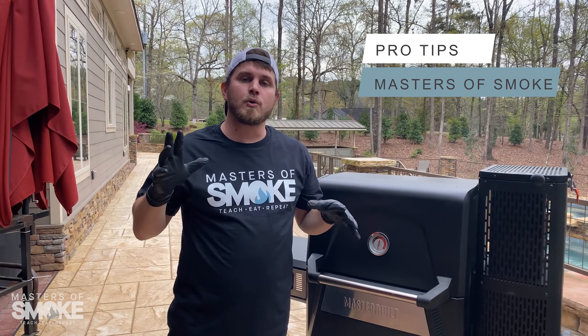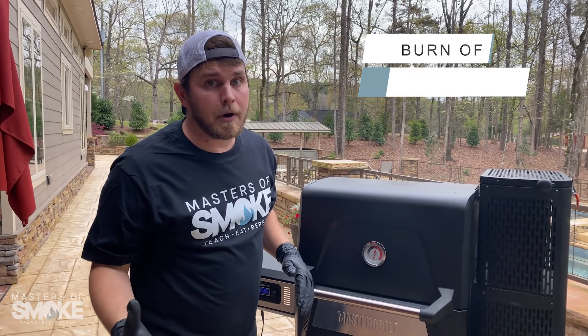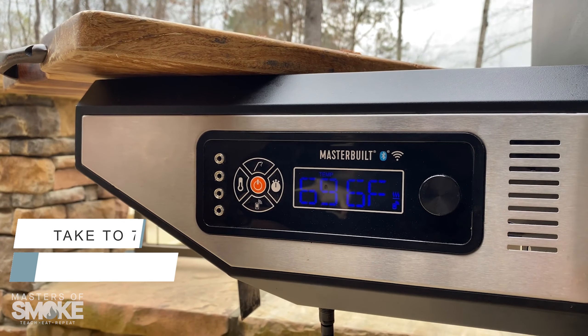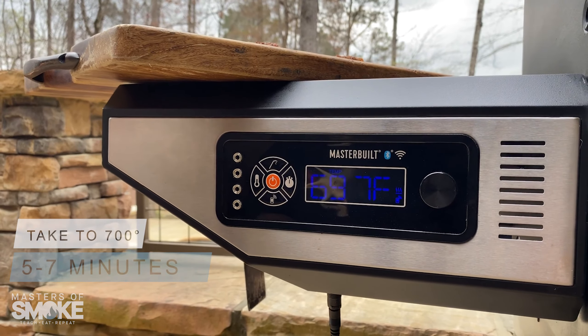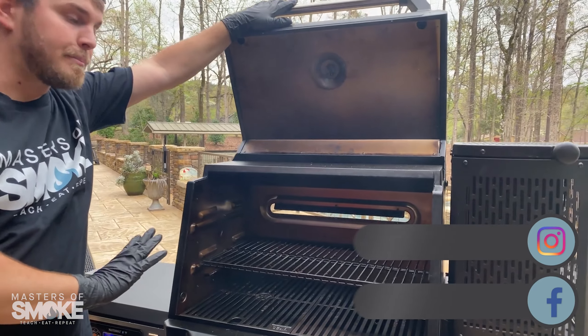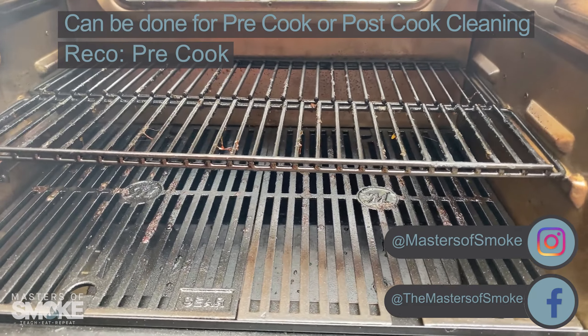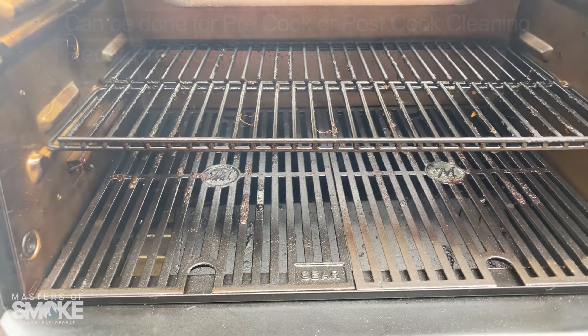Hey guys, quick tip on doing a burn-off. What is a burn-off? Ultimately, we're gonna take this grill up to 700 degrees for five to seven minutes and burn off the grease and oils from the previous cook. That allows us to reduce any unnecessary flare-up or fires for when you're gonna grill.